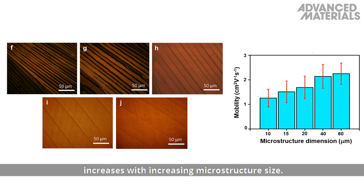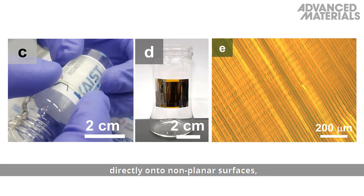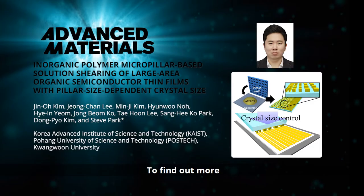An AHPCS-based shearing blade was fabricated with inherent curvature, which could be used to create thin films directly onto non-planar surfaces, increasing the utility of this technique.